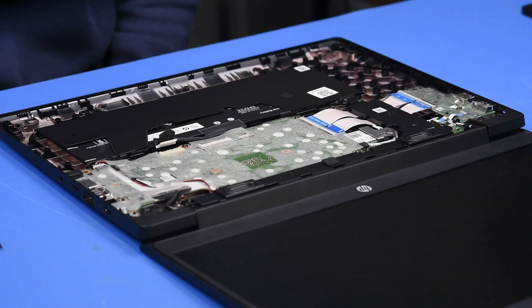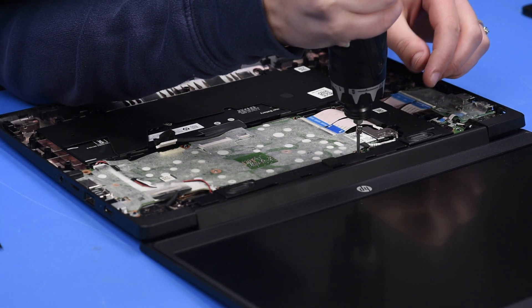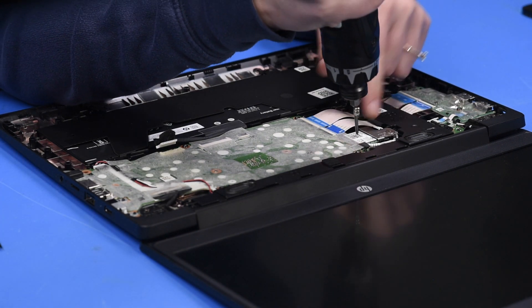Now we can do the motherboard replacement. It is important to remember to be grounded when handling a motherboard to prevent any static electricity damage to the board. Now you can remove all of the motherboard screws, including the Wi-Fi screw.